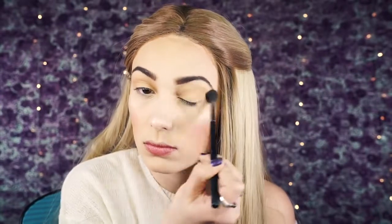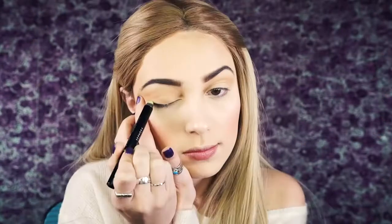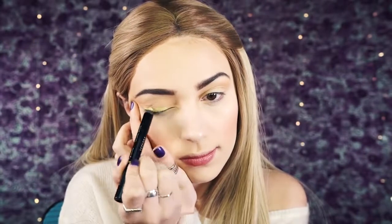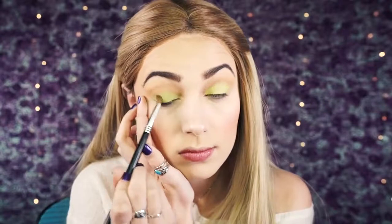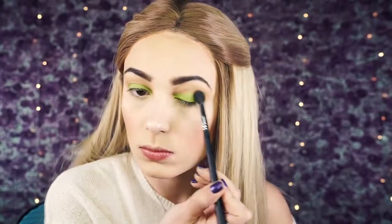Next I'm going right into the crease with the shade Peach Smoothie by Makeup Geek, using a very fluffy brush in windshield wiper motions and then circling it around. Then I'm going to apply a cream base to my lids — Fresh Limeade by Sephora — because I always feel like the cream base helps the eyeshadow stand out so much more.